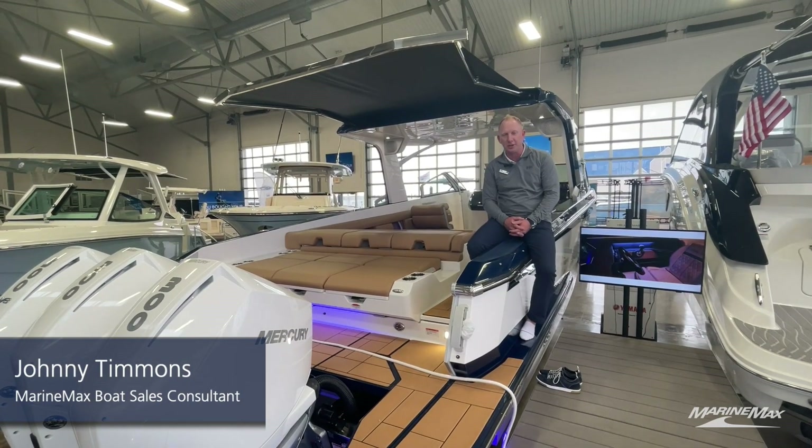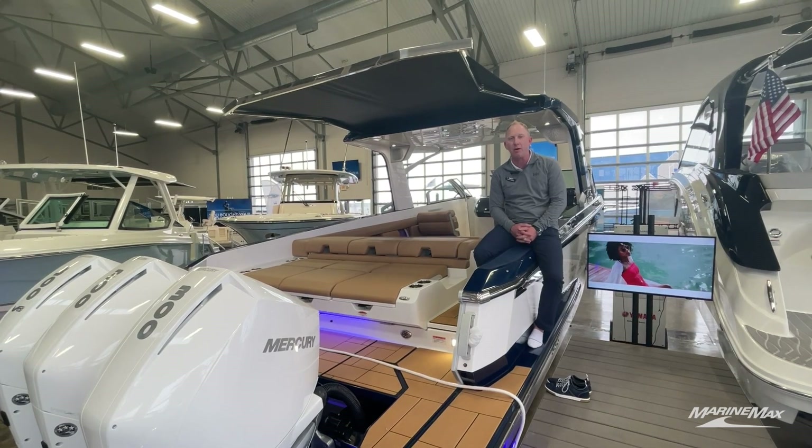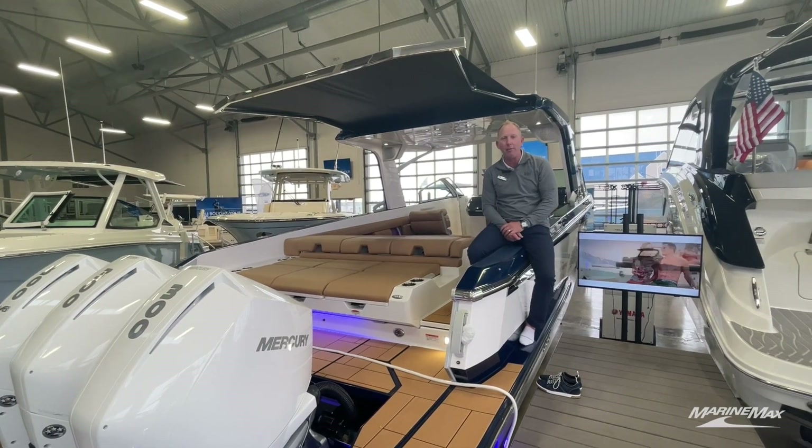Hi, this is Johnny Timmons with MarineMax in Houston, Texas. Today we're going to do a quick walkthrough of our 2023 Aviara 36. So without further ado, hop on board.